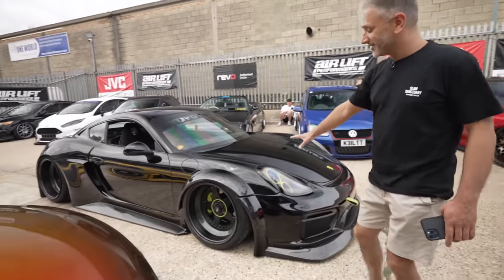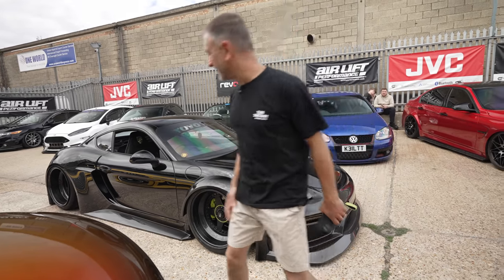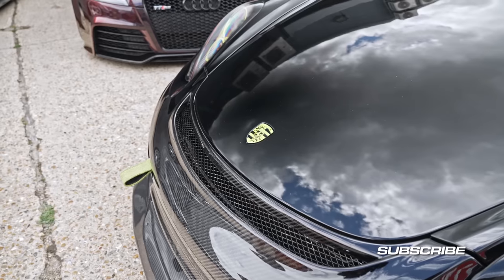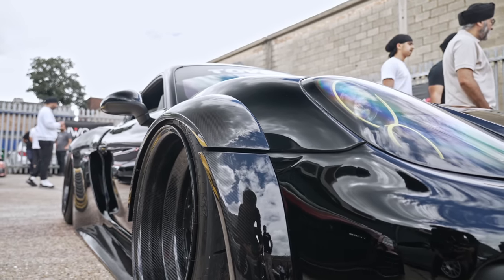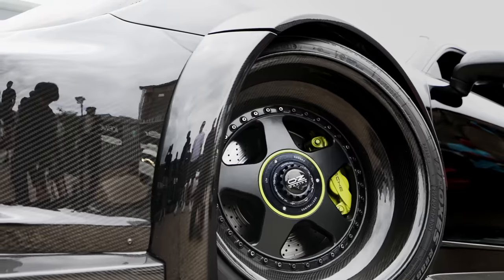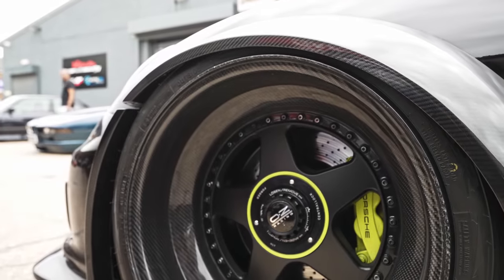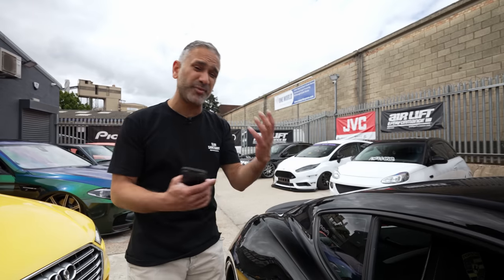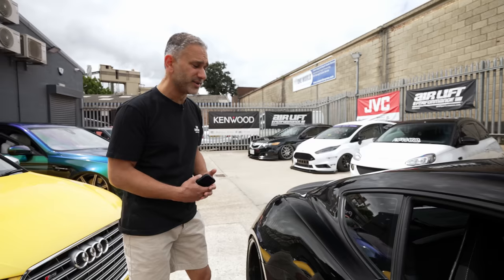Here's another stonker — Matt Clifford's car, which you lot have seen on the channel. It's got a carbon body kit with paint blown into the carbon, which looks absolutely trick. Custom-built OZ Futuras, flipping wide. This is running full airlift struts and airlift management. Wide body conversions and body kits have really become the in thing lately — just look at how many cars here today have body kits on them.